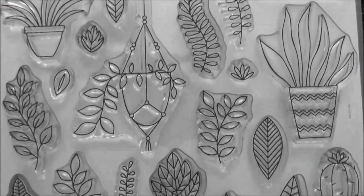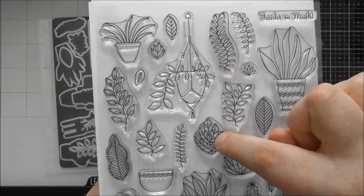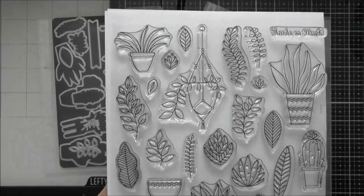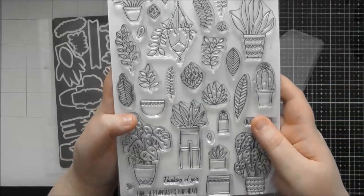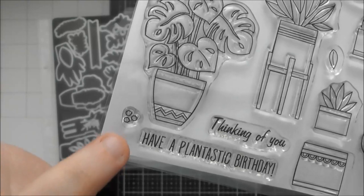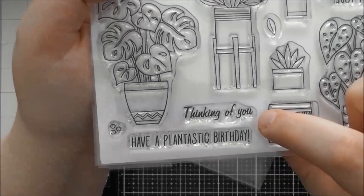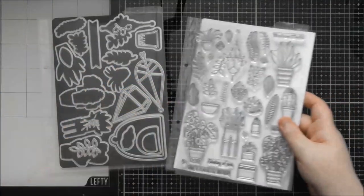Finally in the stamp set there's the gorgeous spider plant, and a hanging basket in what looks like a macrame hanger — there are dies that create that effect too, with trailing foliage coming out of it. You also have three little dots stamps — great for building background patterns or as berries. Then there are four sentiments: Thanks So Much, Just For You, Thinking Of You, and my favourite: Have A Plantastic Birthday — a lovely punny sentiment to match the plant theme.